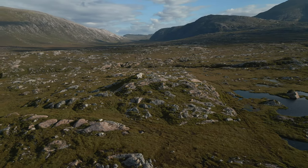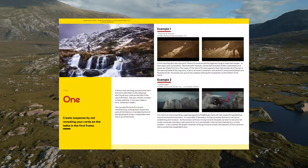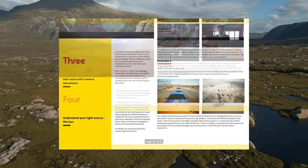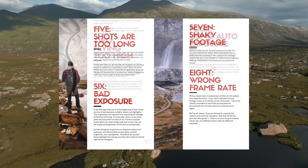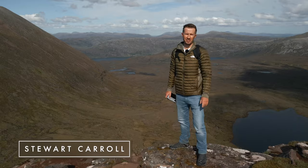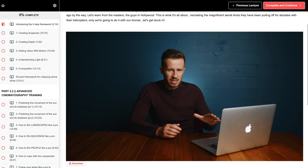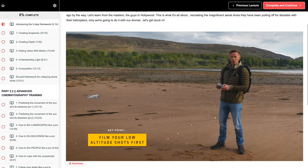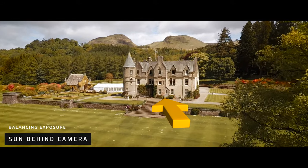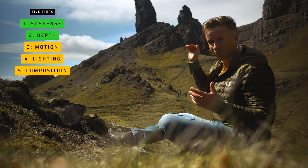First things first, if you haven't done so already, do grab yourself a copy of our free ebook 'Drone Zero to Drone Hero' — 37 tips to get you flying like a filmmaker, packed with loads of useful information and fully updated for 2022. Also updated this year is our Drone Cinematography Masterclass version 3. Go down to the description below, click the link and watch the promo video — you won't be disappointed.